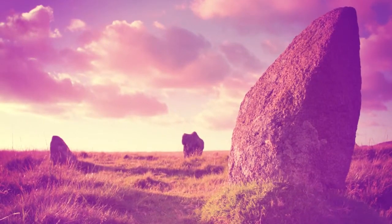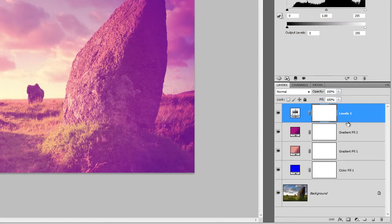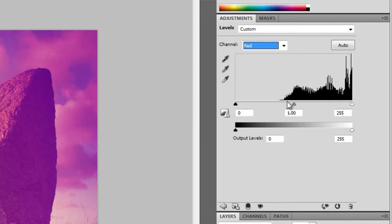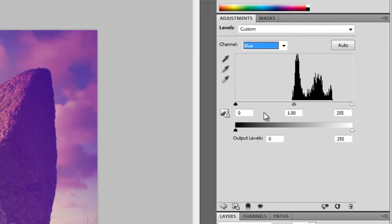Finally, we're going to use the Levels tool to adjust the color balance. Click on the New Adjustment Layer button, then choose Levels. Click on this button here to switch the panel into Extended View. Set the Shadow input level to 10. Click on the Channel drop-down menu, then choose Red. Set the Midtone input level to 0.67. Select the Green channel, then set the Midtone input level to 1.2. Finally, select the Blue channel, then set the Shadow input level to 40, Midtone input level to 0.3, Highlight input level to 230, and Shadow output level to 40.